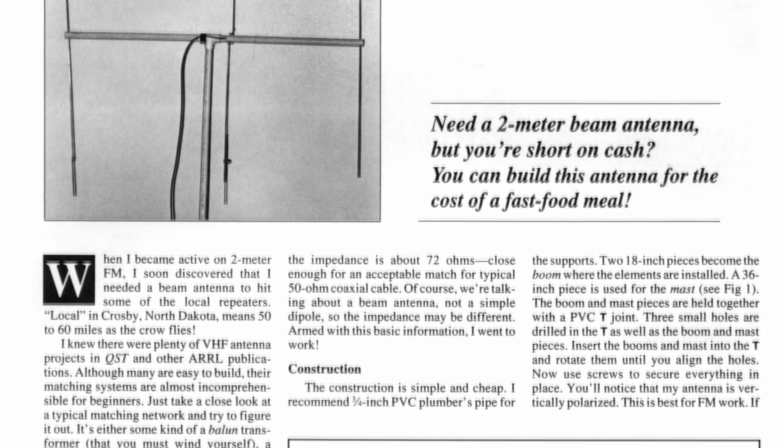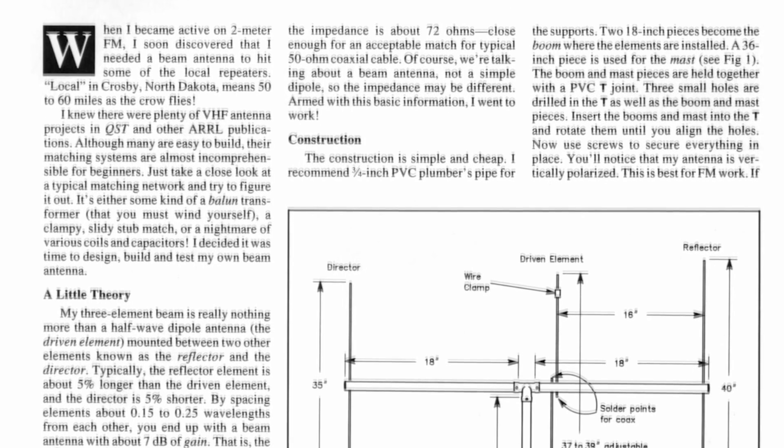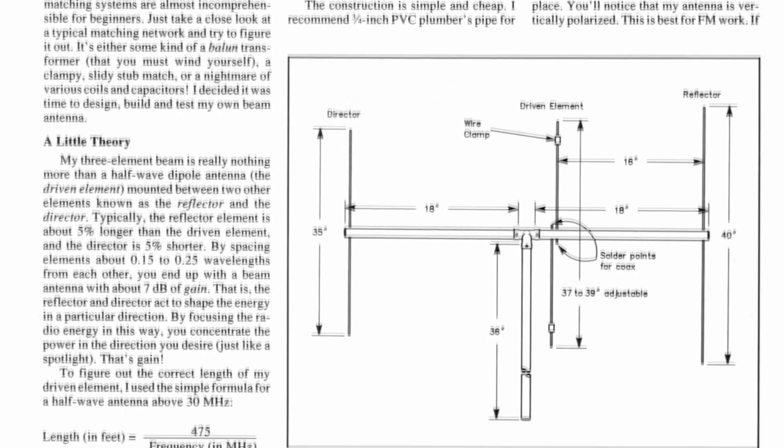The first antenna was PVC and the second version is carbon. I used a 7dB design for about 7 euros.